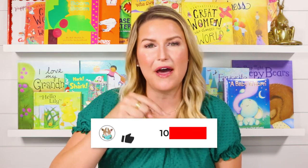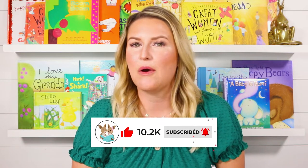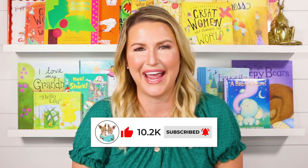Hi everyone! Welcome back to Readaroo Kids. My name is Miss Christie and today I have another awesome book for you. If you're as excited to read it as I am, be sure to give this video a thumbs up below and don't forget to click subscribe. That way every time we post a new story, YouTube will let you know and you can read with us right away.